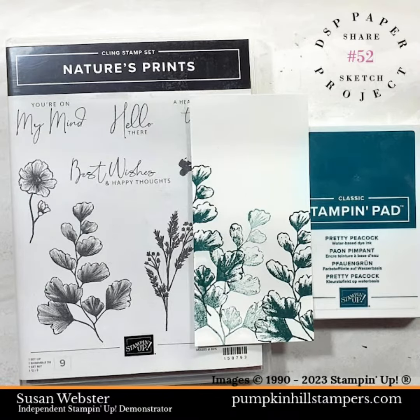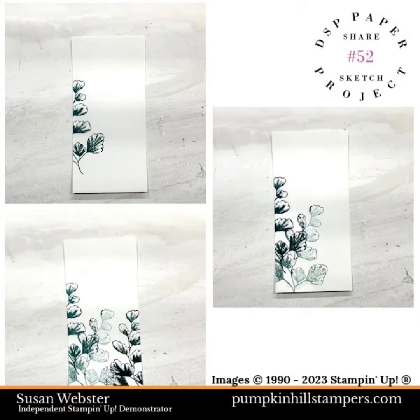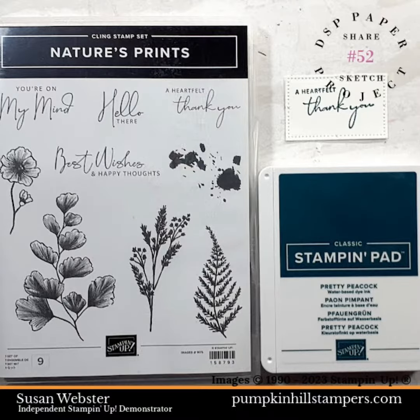Then I'm going to stamp with the Nature's Prince images. I've done it here once on the left with full ink, then in the middle stamped off, and then on the right with full ink again. Then I stamp the sentiment onto a Timeless Arrangement die cut.